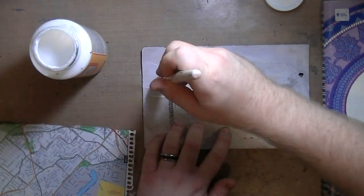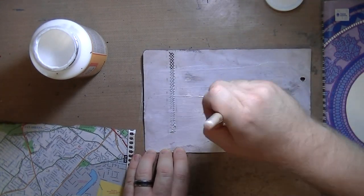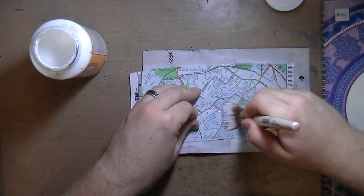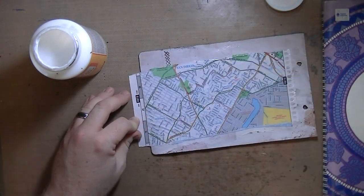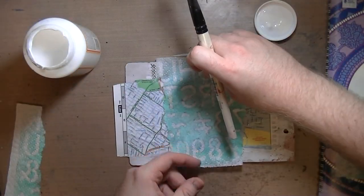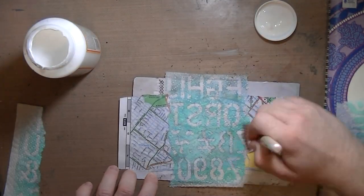I'm just doing a whole bunch of collage, and this is on the back side of the telephone page that I made. I'm using Mod Podge, and this is a map from San Diego, I think. I believe I got this book of maps from a garage sale for like 50 cents or something like that.